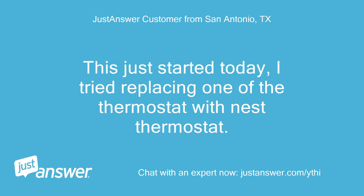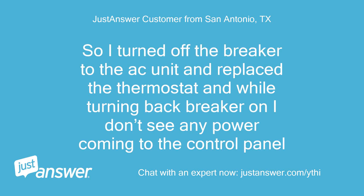This just started today. I tried replacing one of the thermostats with a Ness thermostat. I turned off the breaker to the AC unit and replaced the thermostat, and while turning the breaker back on I don't see any power coming to the control panel.